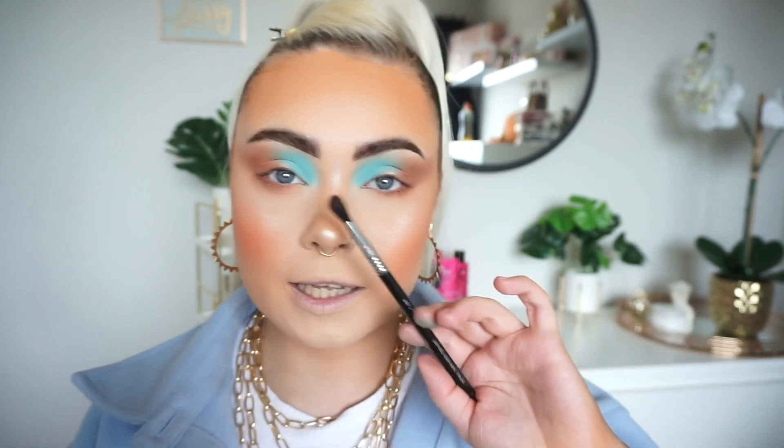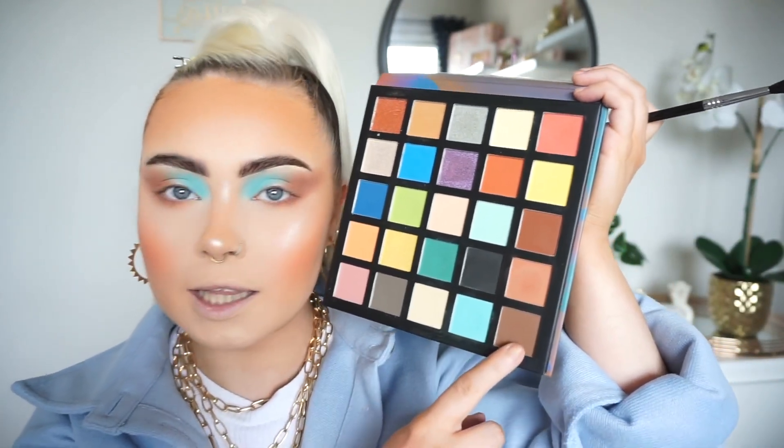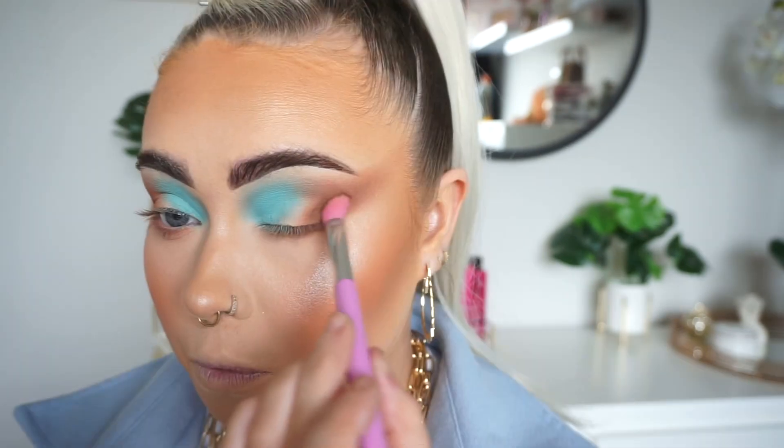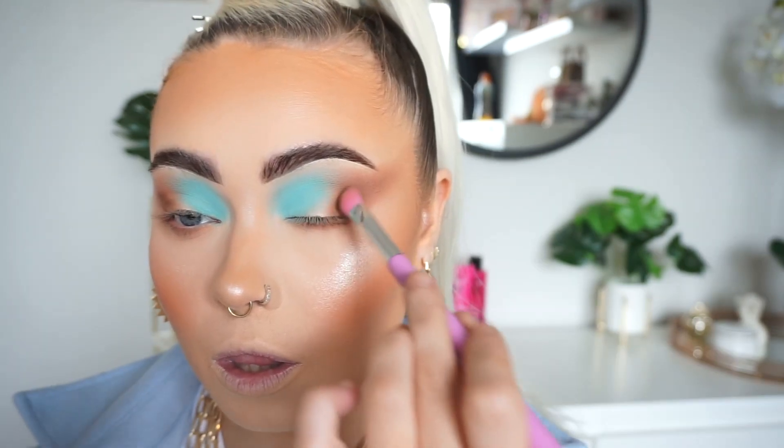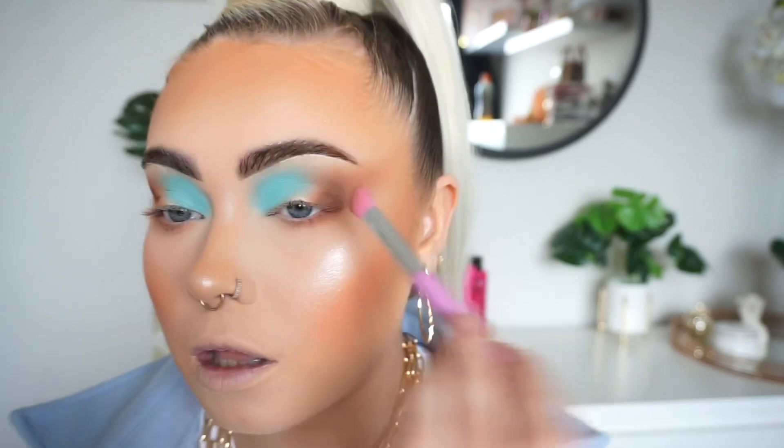I'm taking a slightly smaller blender brush — a Sigma detailed diffuse crease brush — and going back into the palette to take a slightly darker shade to deepen the outer corners. Changed my mind on the brush and switching to a smaller one, just patting and placing the shade on to build up intensity, then blending it in.